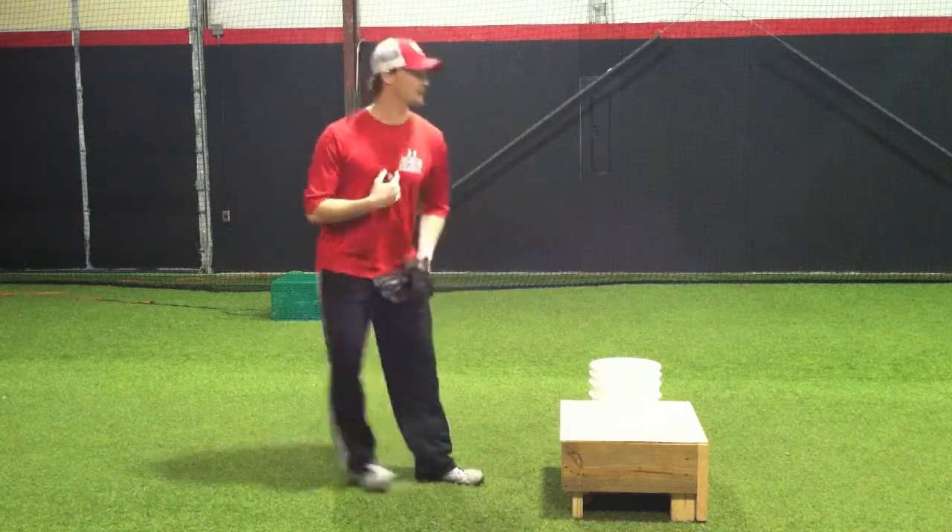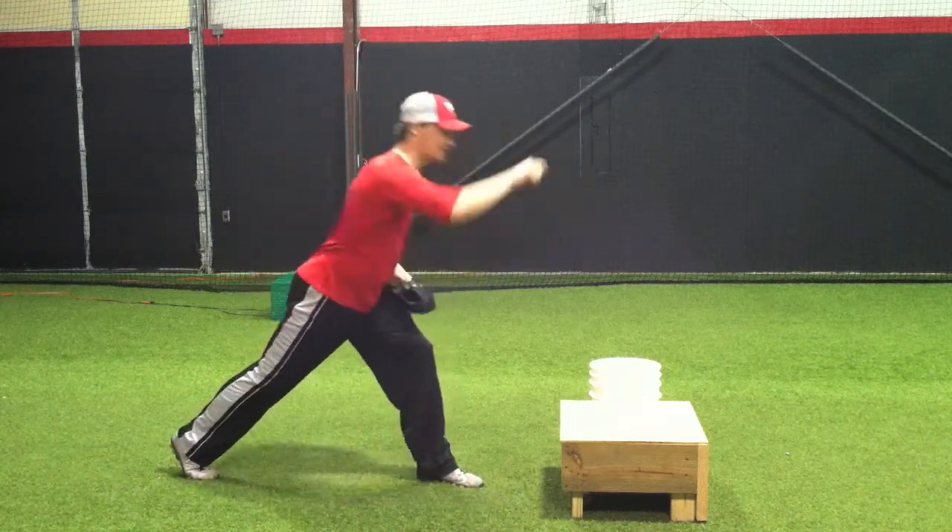So what am I talking about? I'm talking about finishing with that chest right over your knee, right at that catcher.